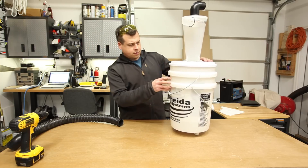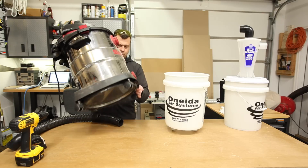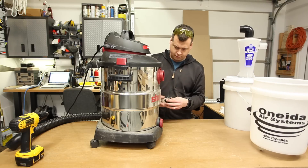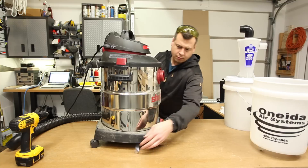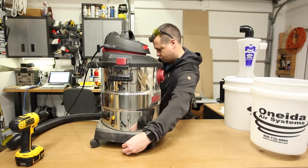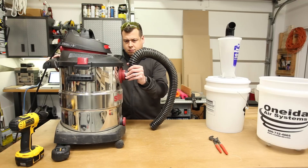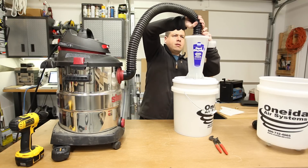There are a lot of different solutions out there for mobile shop vac cyclone dust collection carts. If you do some Google searches or look around on YouTube, you'll see many more elaborate designs than what I'm about to build. My criteria was simple: I wanted something super functional, that doesn't take up a lot of space, and is super effective. Sometimes a minimalist approach is the best approach.